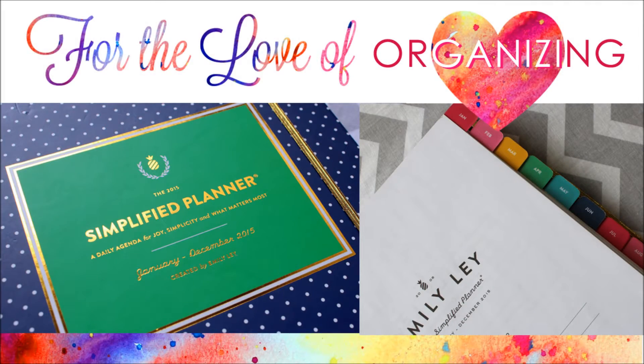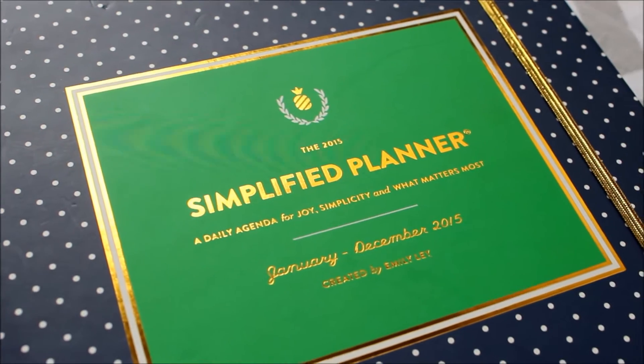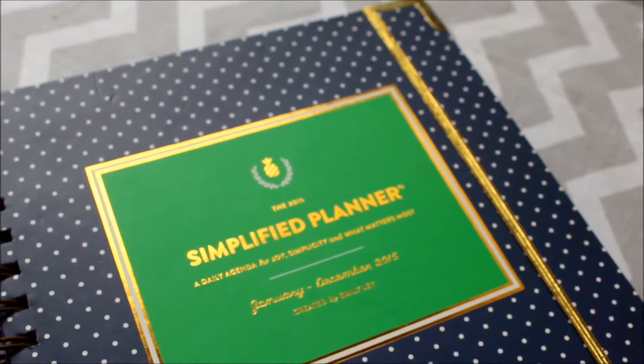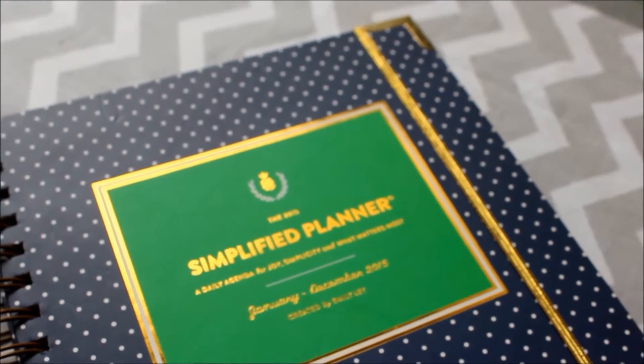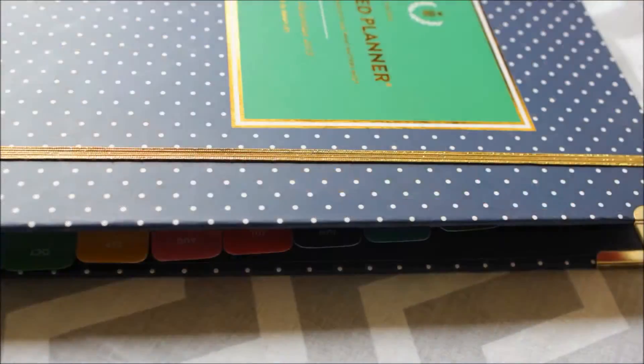Hi and welcome to my channel, For the Love of Organizing. In today's video I'm going to flip through the Emily Ley 2015 Simplified Planner. I'll walk through my favorite features and also cover a few things you need to know about this gorgeous planner.